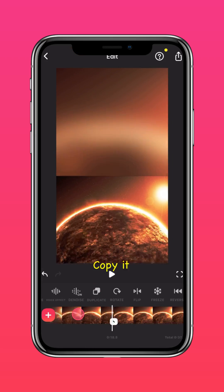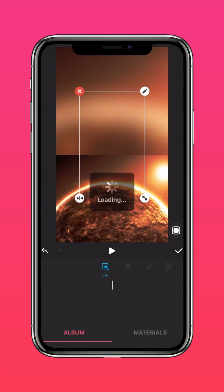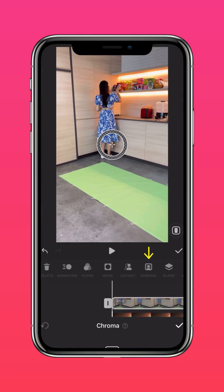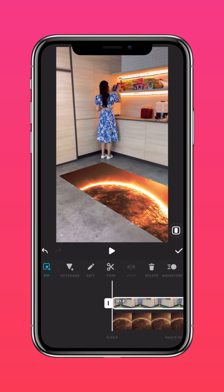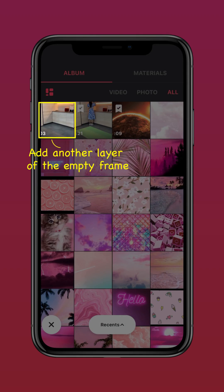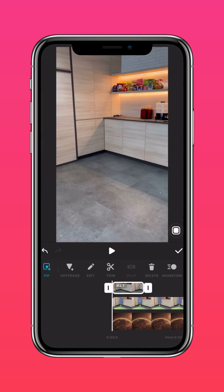Then press PIP and import the video of yourself dancing. Press Chroma and chroma out the green screen. Then in PIP, add another layer of the empty frame and use an oval mask to mask out the floor.